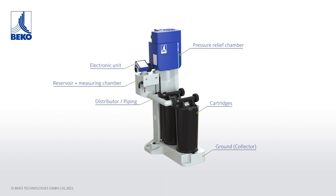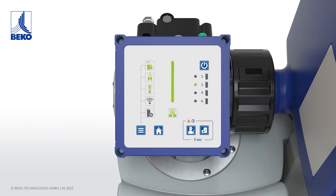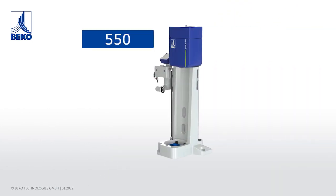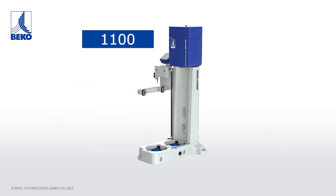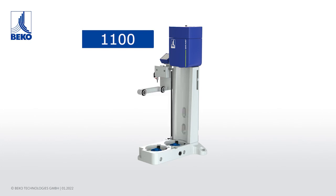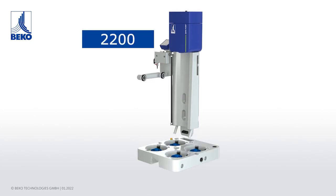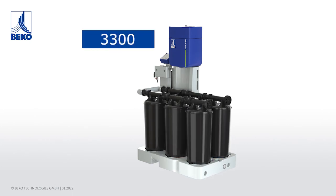This is guaranteed by the unique and intelligent operating principle and reliable monitoring by the device's electronics unit. A modular concept, even in terms of capacity. The number of cartridges can be flexibly adapted to individual requirements. Up to 6 cartridges per system ensure an optimal condensate treatment for all applications.